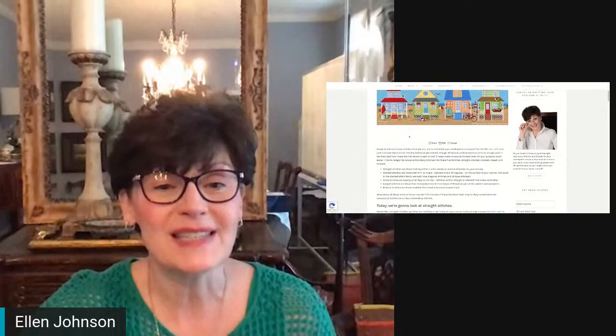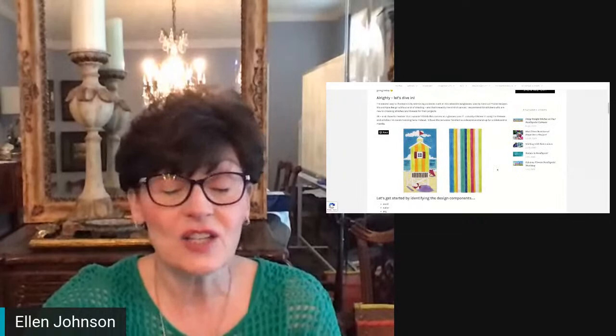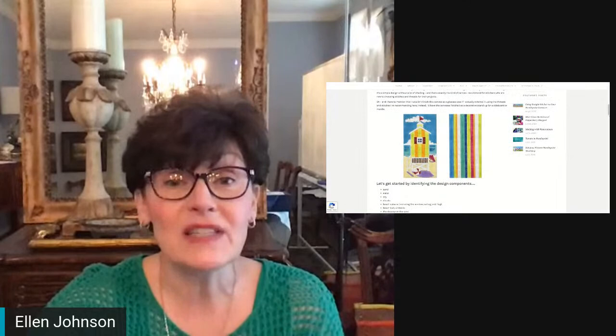I believe that worked — you should be able to see my blog post over on the Serendipity Needleworks website. This is the needlepoint canvas that I'm talking about in the blog post, and this is a design by Colors of Praise Designs. In this particular blog post, I walked you through how to identify the different design components.